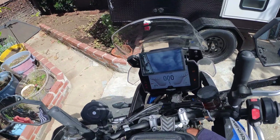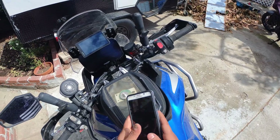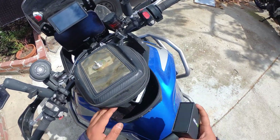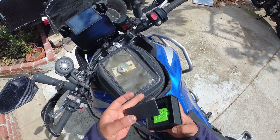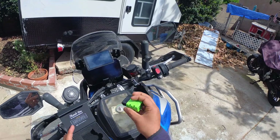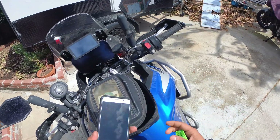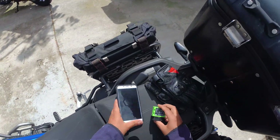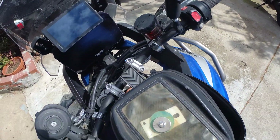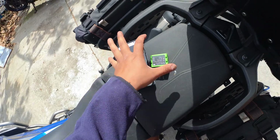In order to do this, I'm turning the bike off. We need a couple of items: you need an Android device — I have an old Samsung Galaxy lying around — because this doesn't work on iPhones. I'm going to be using the TuneECU app, and then this Bluetooth dongle that connects to the service port on the bike.